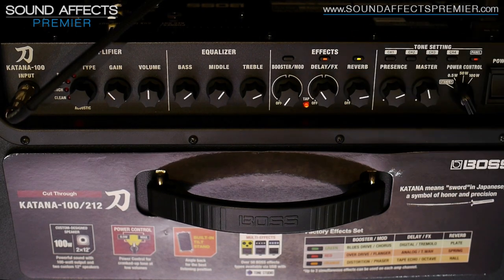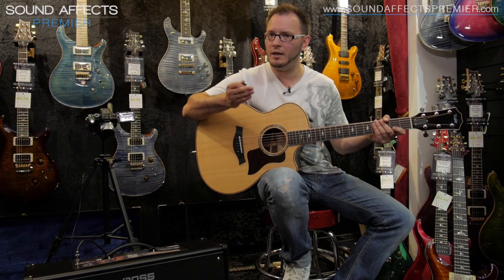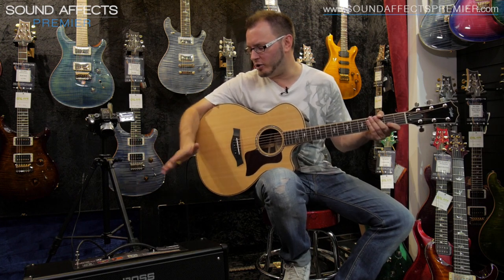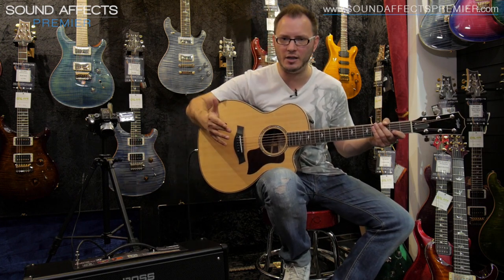We could add some delay. Again, beautiful sound as well, as we found with the other video. The gain works, the volume works, we can switch between different power stages — so 0.5 watts, 50 watts, 100 watts.